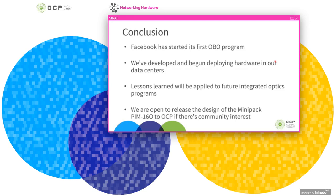In conclusion, we wanted to talk about Facebook's first onboard optics program, which is still ongoing. We're trying to learn more about how these platforms perform in our data center environment. We'll take the lessons learned here and apply them to future generations and try to share our findings with the community. We're also open to releasing the design of this PIM to OCP if there's community interest.